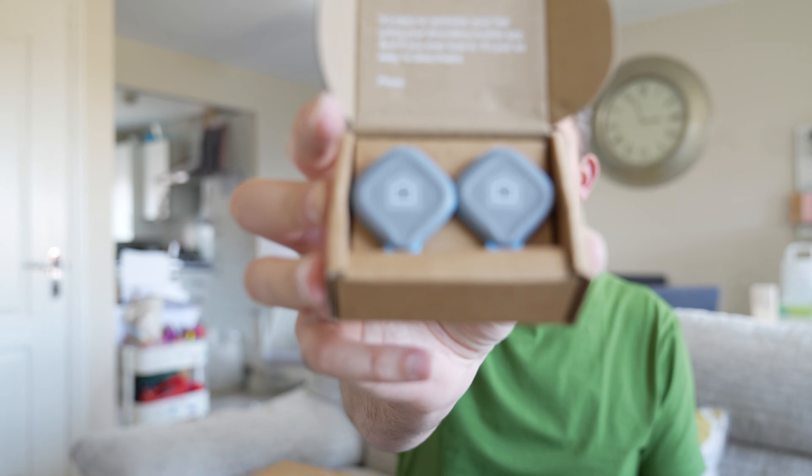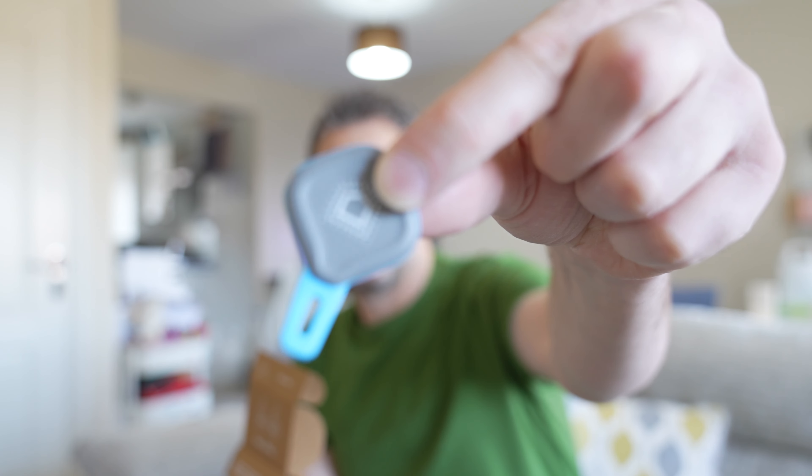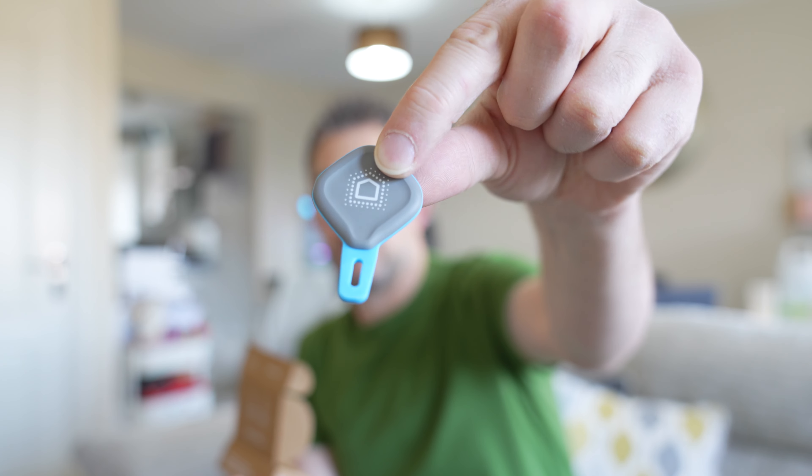So these are the key fobs. Instead of putting in your PIN or whatever it is to disarm or arm the alarm, you can activate these fobs and just scan it and you're in or out. And like it says here, if you do ever lose it, it's easy to deactivate. That's good.